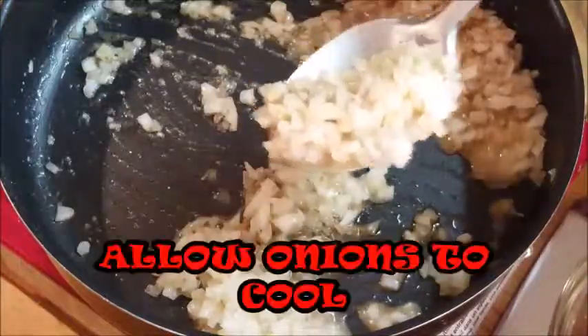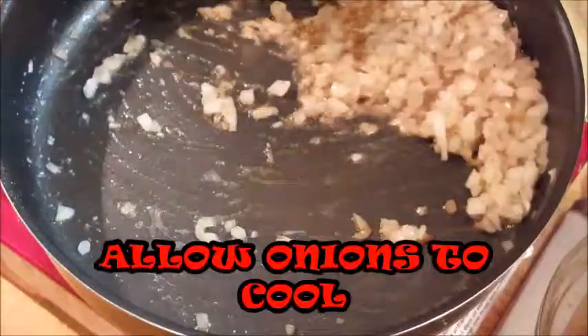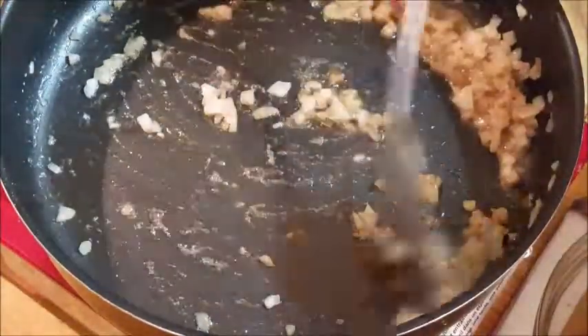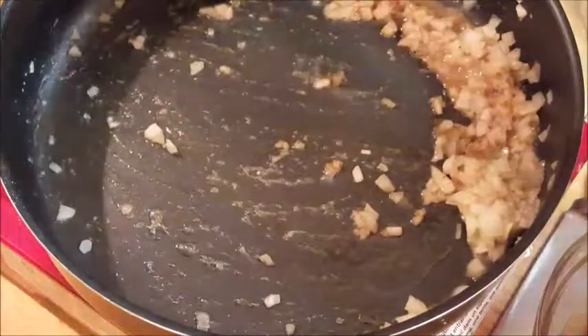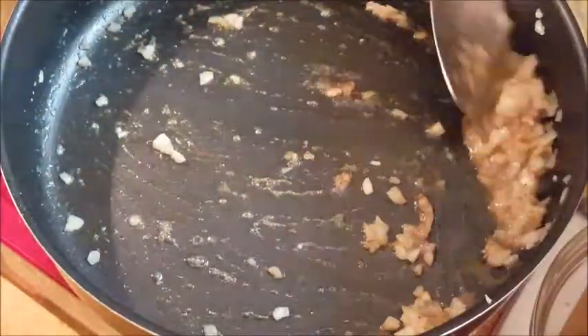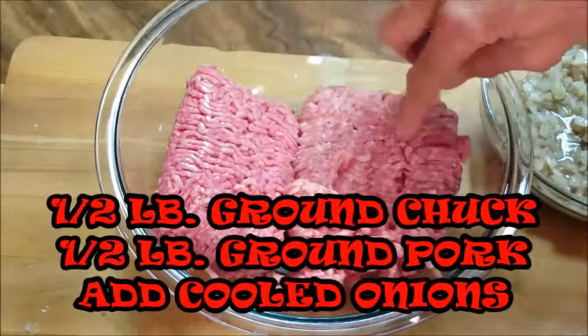When your onions are done, go ahead and spoon them out into a bowl and set them aside to cool. We don't want to add hot onions to our meat because that will tend to start cooking the meat, and I don't want that. The meat I'm going to use is a half pound of ground chuck and a half pound of ground pork.